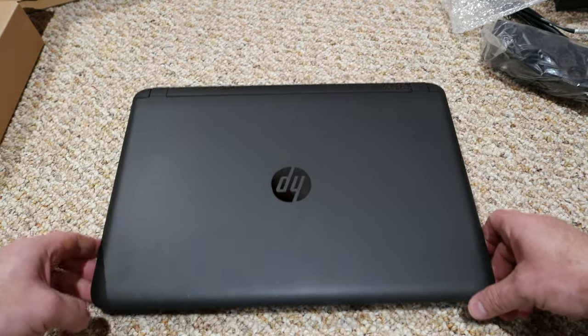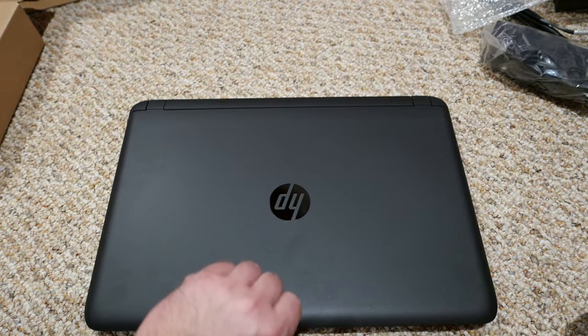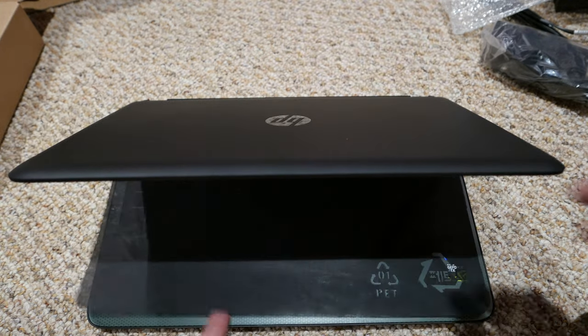Let's open this baby up and see if they sent me what I wanted them to send me.